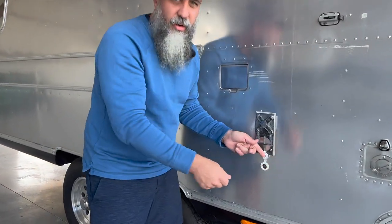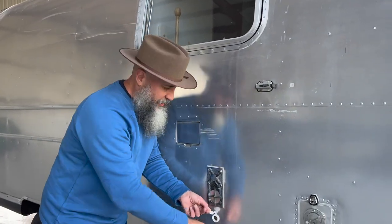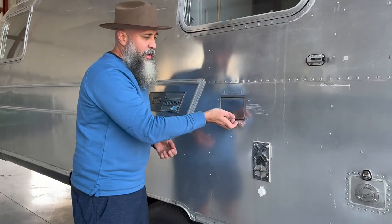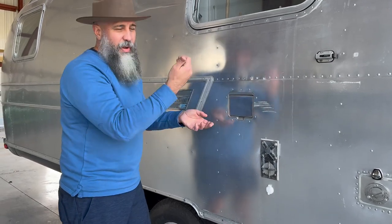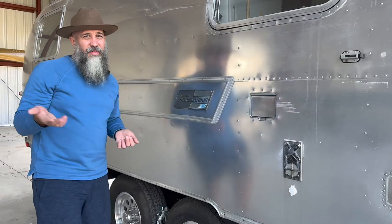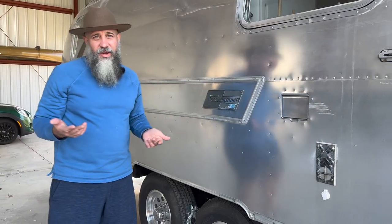I added a 12-volt outlet here — it was for a Traeger electric portable grill that we used to use, but you can use it for whatever you want. It's a 12-volt cigarette lighter. Under here is basically a pop-open panel with two regular 110 outlets. We do not have an inverter on this — I like to keep the whole thing 12-volt so we're getting the best energy usage. But if you wanted to add an inverter, it would be pretty easy to add to the system.